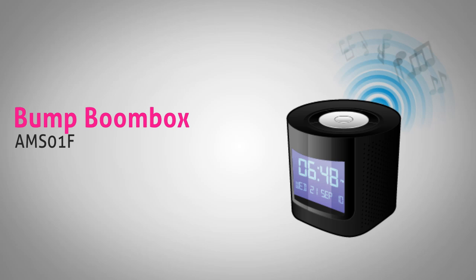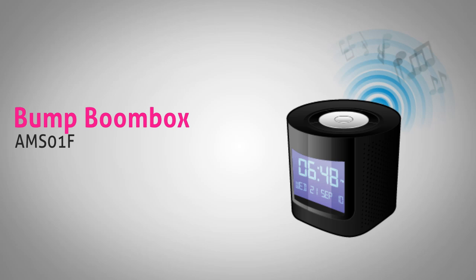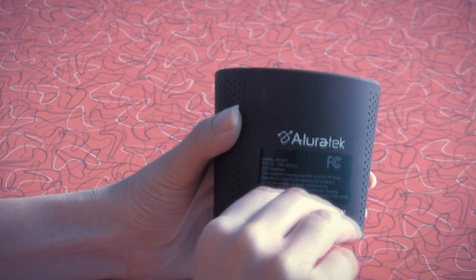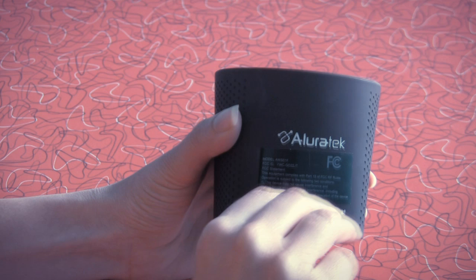The Bump Portable MP3 and FM Radio Boombox includes a built-in lithium-ion battery for hours of wireless listening. Play as a radio or listen to your favorite music from your MP3 player or an SD card. No configuration or software needed.